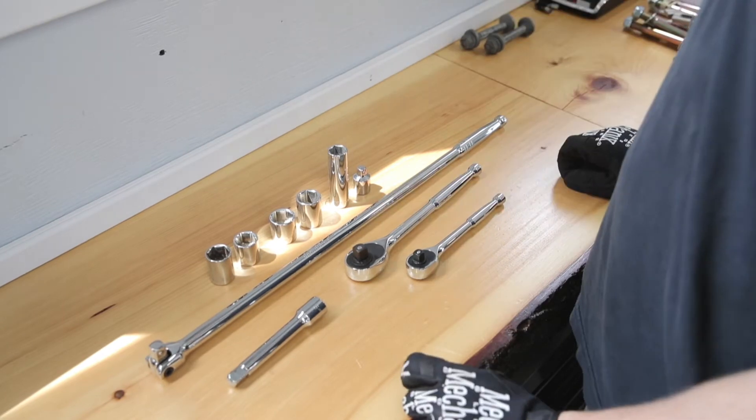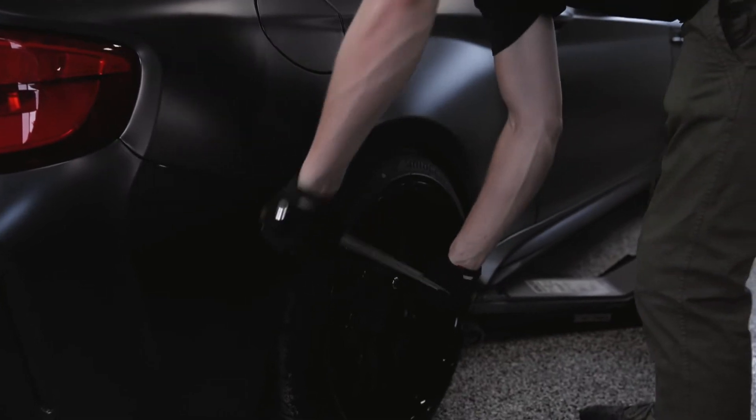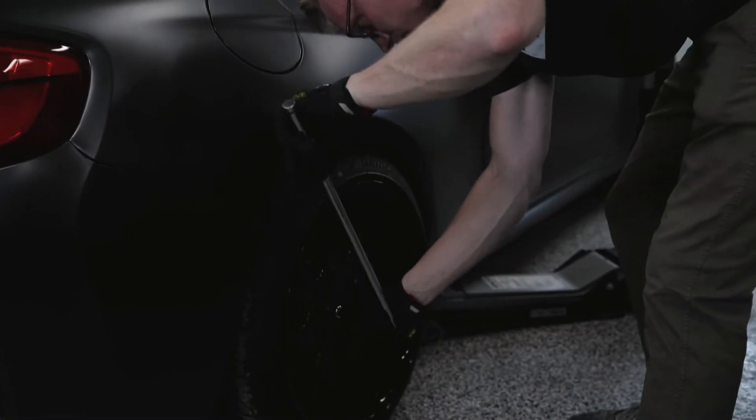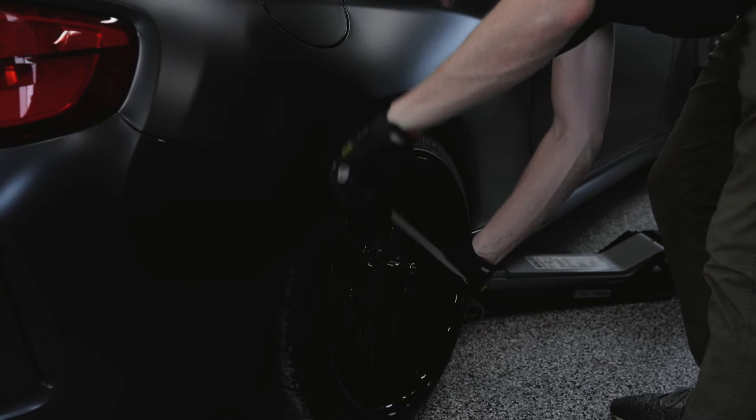The first step is removing the lug nuts. We're going to crack them while the car is still on the ground. This is pretty standard procedure — do this on the ground before you jack it up and before you're on jack stands, so your wheels aren't wanting to spin on you.